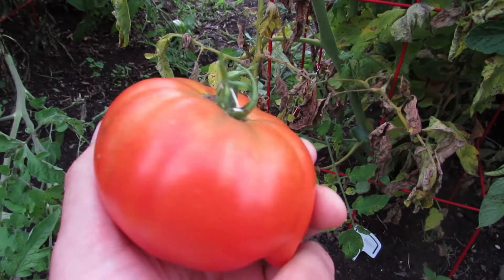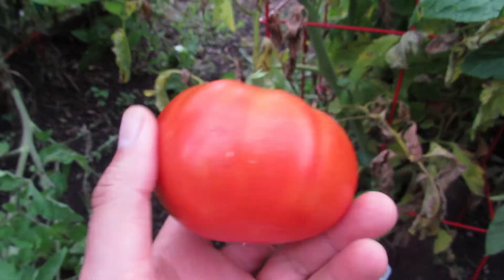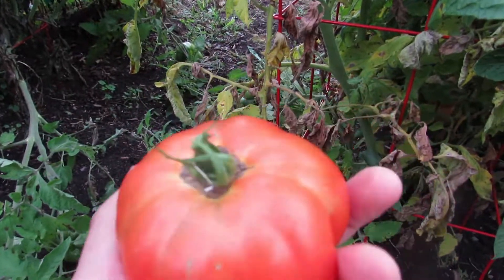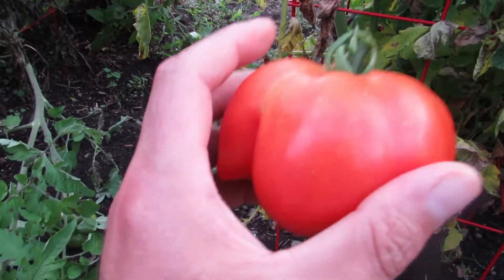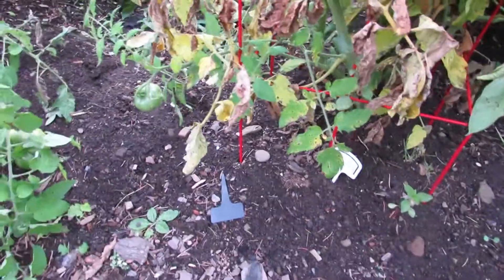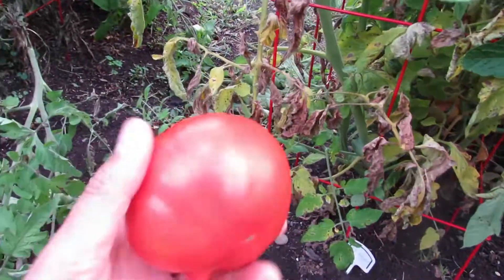I know I say that in every video, but anyone who is a gardener knows the reason you grow all your different varieties is they each have their peculiarities that you enjoy. This is just an absolutely incredible tasting red tomato. A lot of our tomatoes that we grow, like the Blue Beauty or like the Thornburn Terracotta that I just did a video on, they're unusual in whatever way.